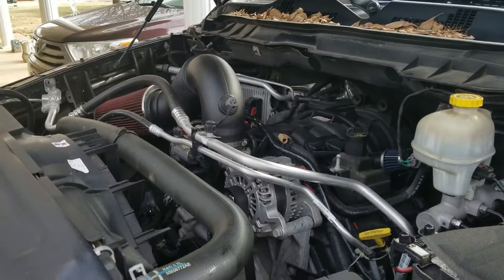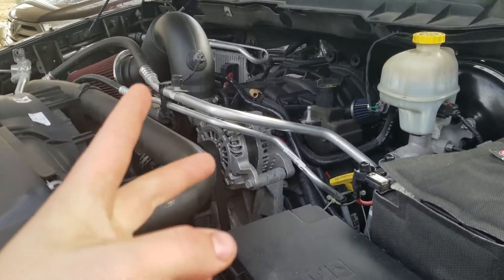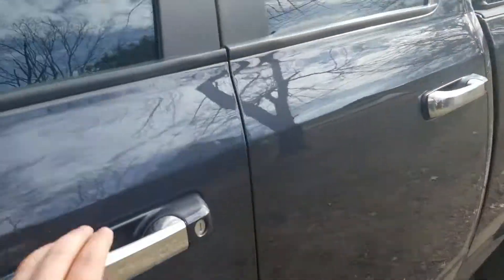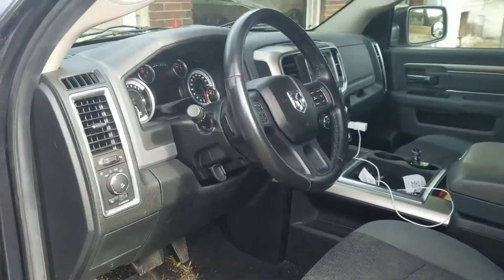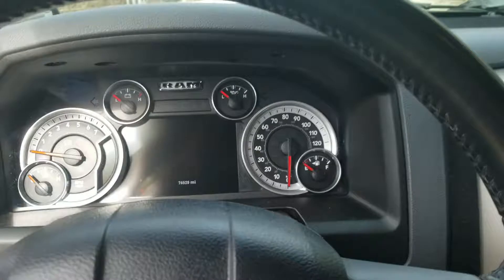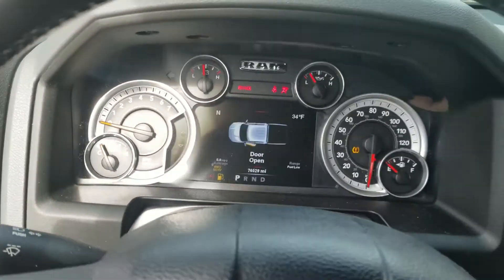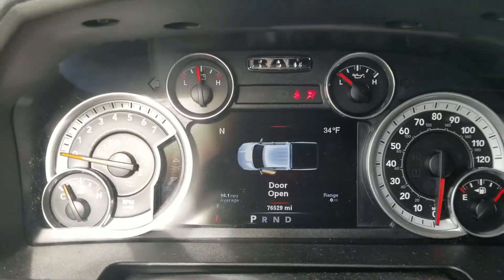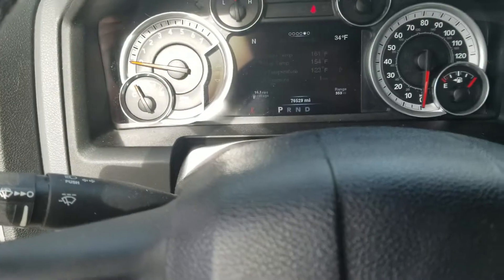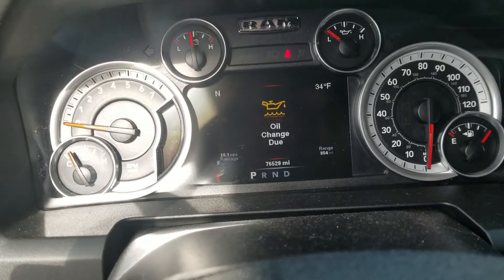Oil filter on, drain plug tight, oil's in there, oil cap's on — now time to come in the truck. Key on, engine off — cycle the keys right here, go down. We have our oil change done and the oil change required light is still on.